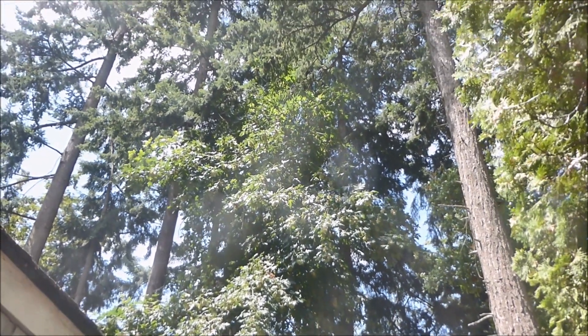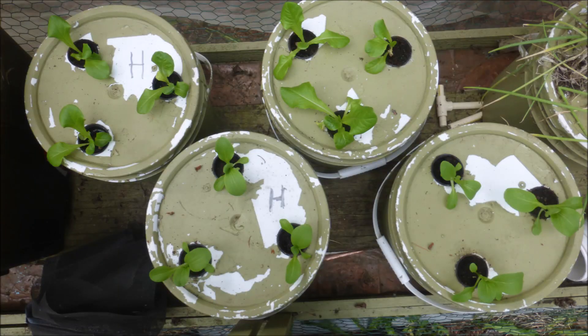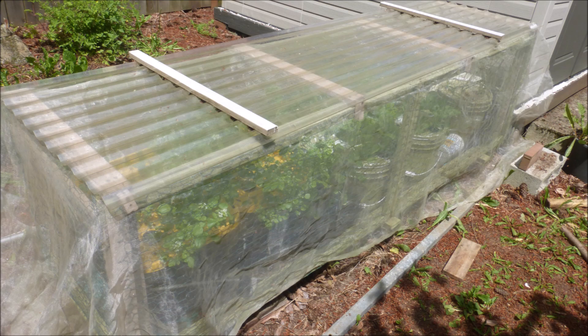Greetings from Western Washington State. Hydroponic lettuce and bok choy have been planted in food safe plastic buckets filled with nutrient solution and are growing well. The buckets were placed in a small greenhouse which has a raised wooden floor to protect against soil pathogens and weeds.